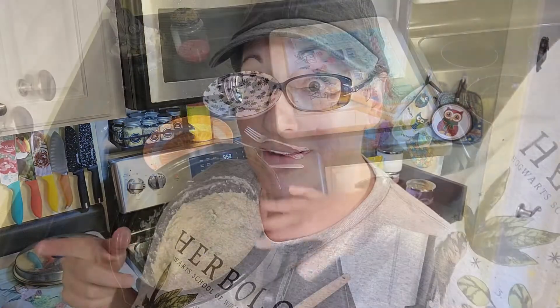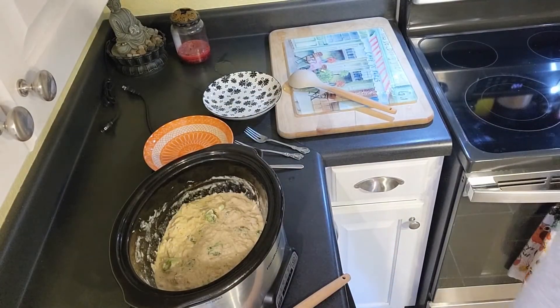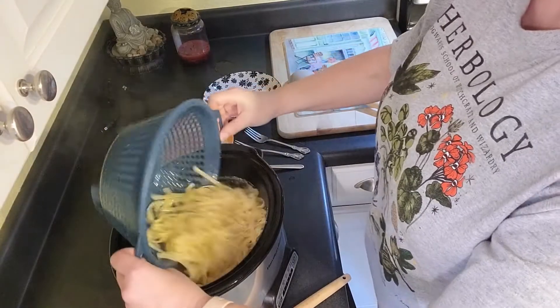My chicken is done — it cooked about five and a half hours on low. I've shredded it and went ahead and steamed some broccoli and put that in there; I just felt like we needed a vegetable. My pasta is boiling away, just about done, and I'm gonna drain it and plate this chicken mixture with the broccoli in it.